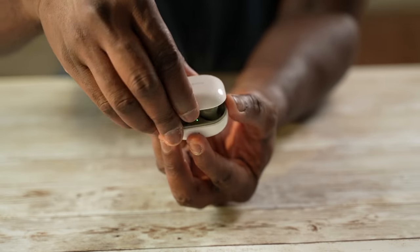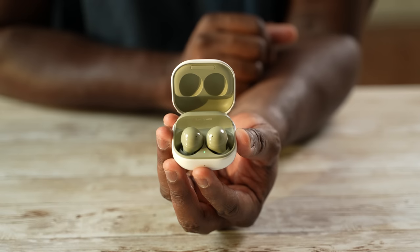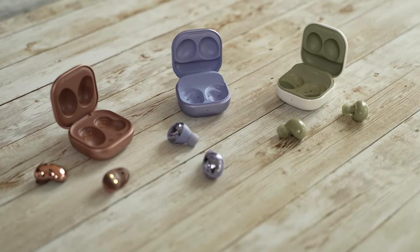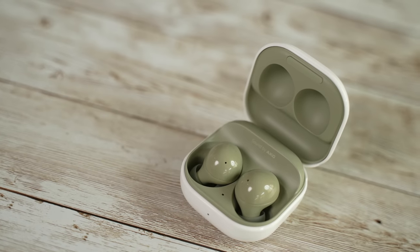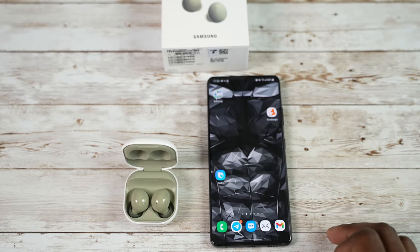But once you open it up, it reveals a very different color scheme within the cases. The case is similar to the Galaxy Buds Pro and Live, but different with a white background for all the cases and different colors to match inside. I've got the green color here. Sound is tuned by AKG, and the buds look very different. One thing I like is that once you open them up next to your Galaxy device, they pair instantly — it's a very quick process.